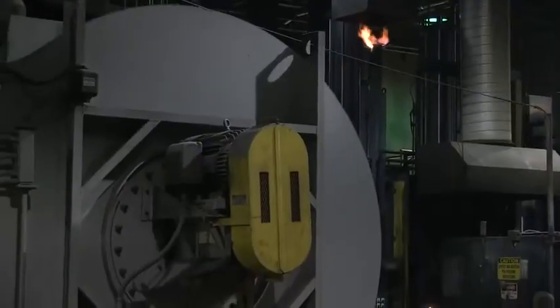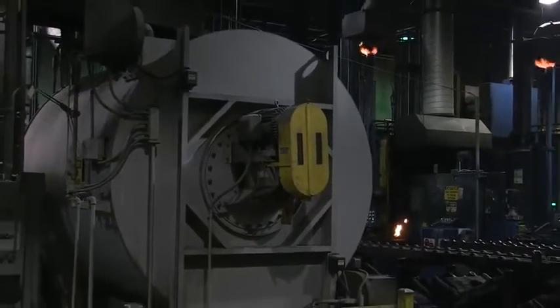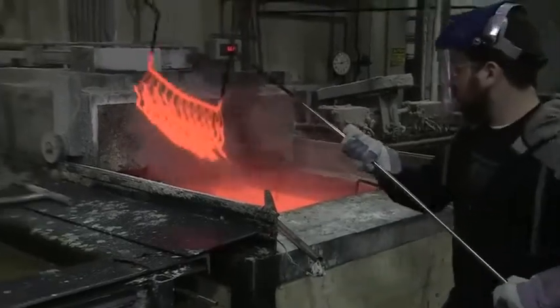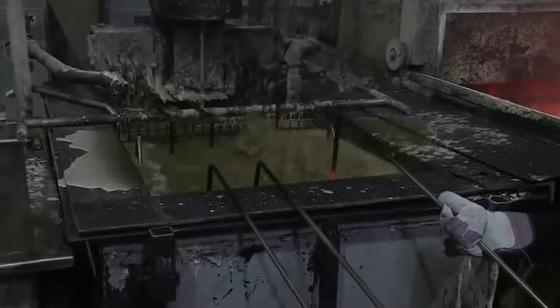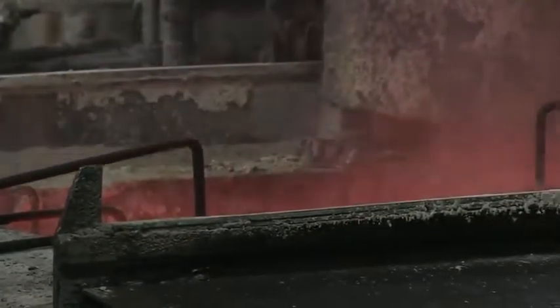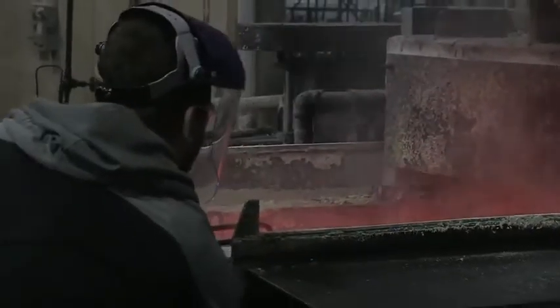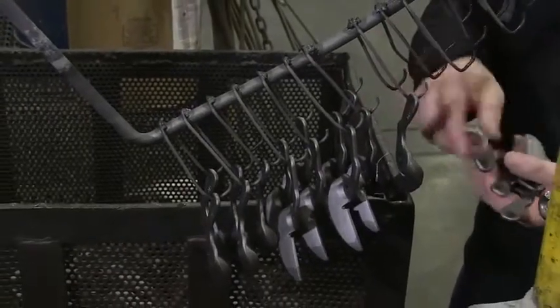Heat treating — whether oven-baked in an austempering cycle like our fine-blanked Max blades, or mar-tempered by heating in a neutral salt bath and quenched like the forged lower blade of Max offset aviation snips — the objective is the same: we are changing the molecular structure to create a more resilient steel that can also be machined. These qualities translate into tool performance characteristics such as impact resistance and the ability to hold a sharp cutting edge.